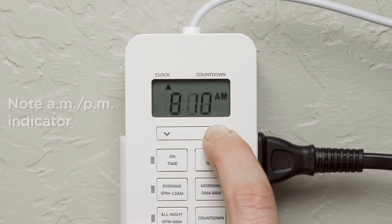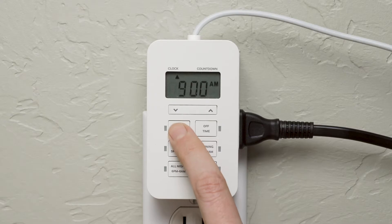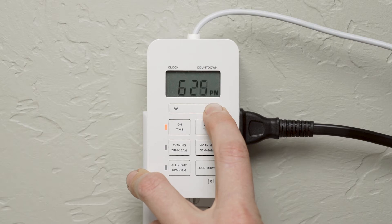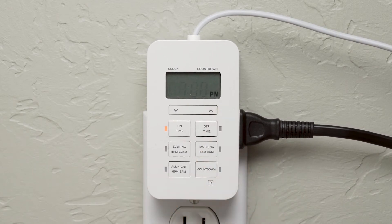Before creating any schedules, press and hold the up or down arrow beneath the display window until the correct time shows on the screen. For a fully customized schedule, press on time to set an activation time. The display flashes to indicate the timer is ready to adjust. Press the up or down arrow until the desired time appears. When no buttons are pressed for 5 seconds, the setting is stored and the screen returns to the time display.